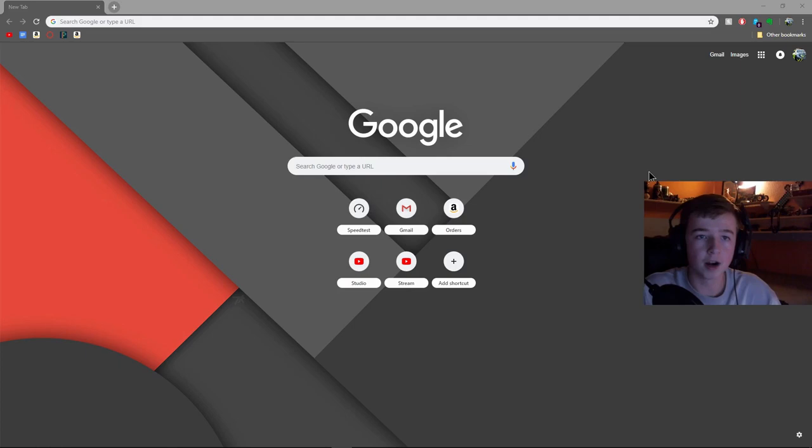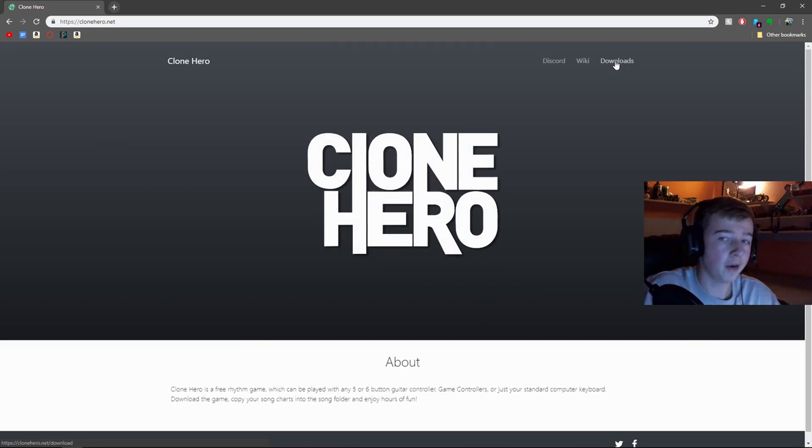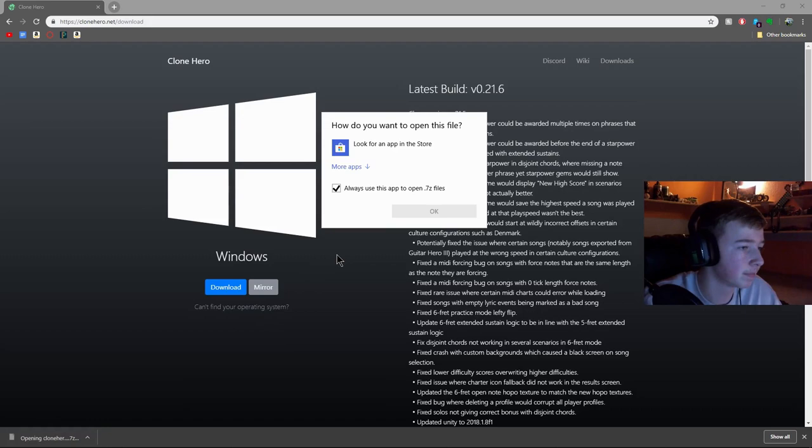Next, you want to actually install Clone Hero itself. Go to your web browser, type in Clone Hero, go to their website, go to Downloads in the top right, and click Download. By the way, this is only available for Windows users — people on Mac OS, sorry, there might be a version later on but there's nothing right now. Once it's done downloading, go to your downloads folder.